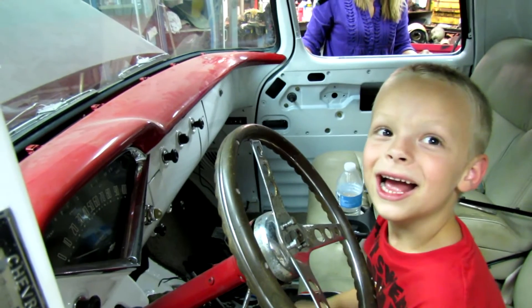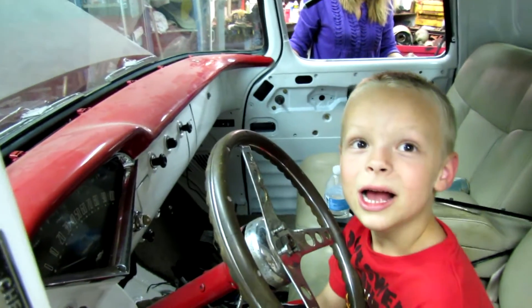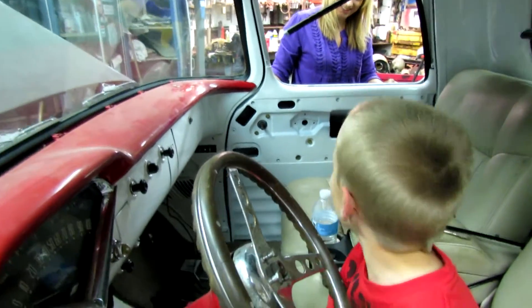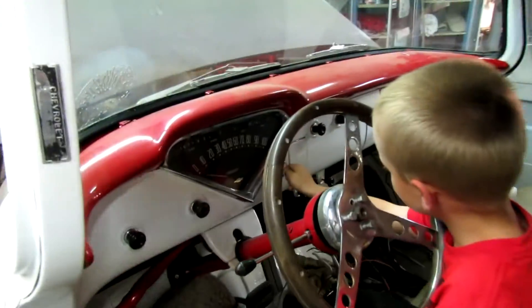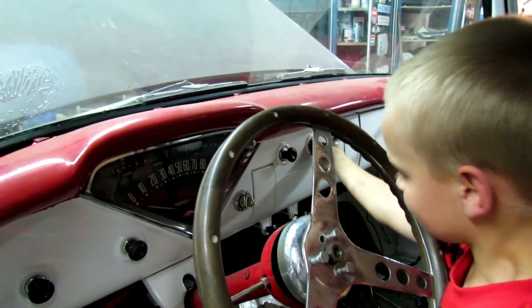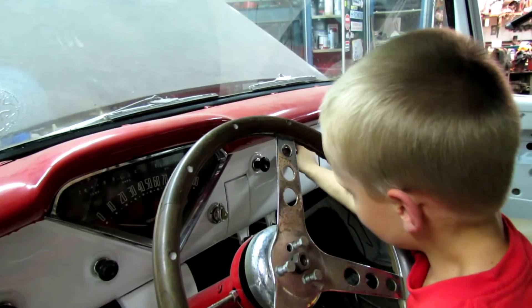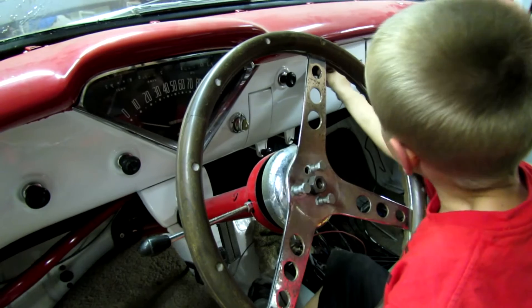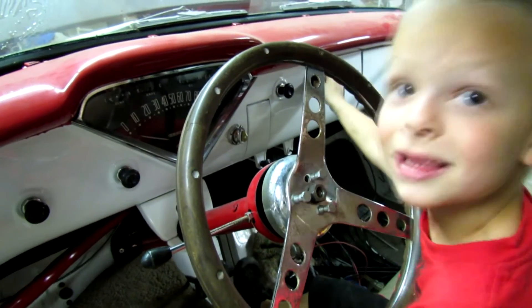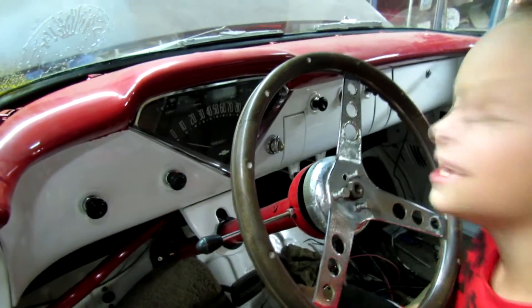Don't rev it till it builds oil pressure. Wait till it builds oil pressure, buddy. Start it up again. Give it a little bit of gas. Okay, good — let go. There you go. It's got oil pressure! It's got oil pressure — nothing to worry about.